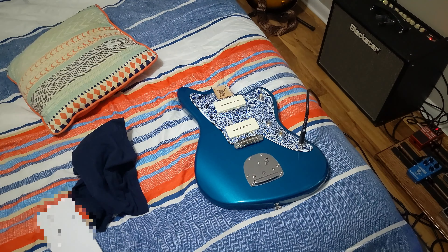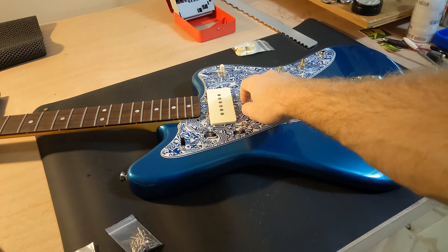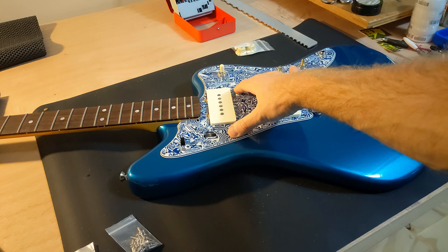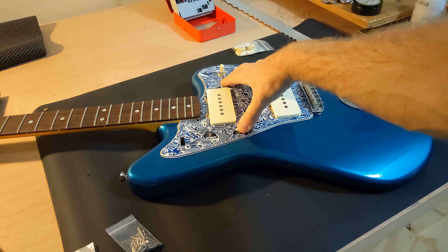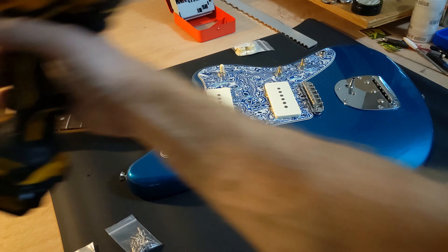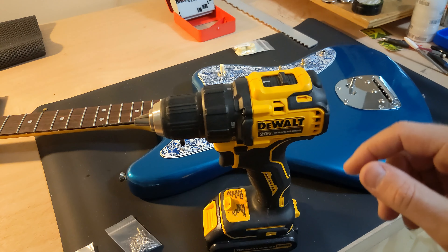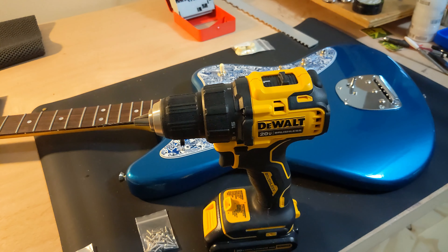The pickguard is now sitting really nice and flat. I did have to move a few wires around, and I put the neck into the pocket just temporarily to make sure it's lined up well — I kind of want it tight against the neck so there's no gap. So now we're going to go ahead and put markings on this, drill out all of the holes for the pickguard screws, and start putting this together.